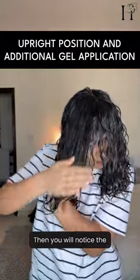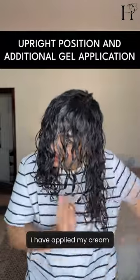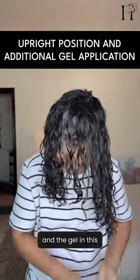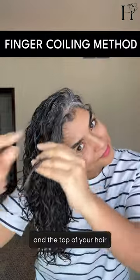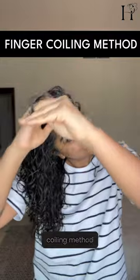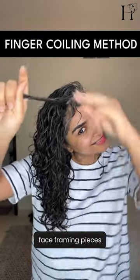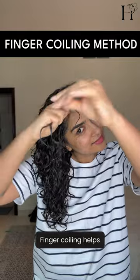You'll notice the signature technique — this is the praying hands method. I have applied my cream and the gel using this method throughout my routine. This way both the inside and the top of your hair get the product they need. This is also the finger coiling method, especially useful for face-framing pieces — finger coiling helps bring those curls together beautifully.